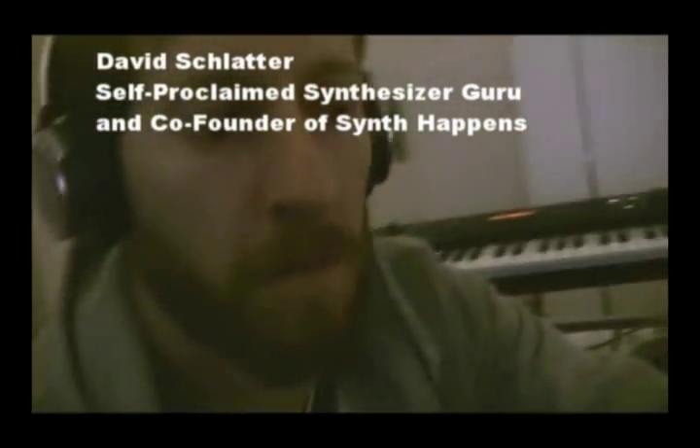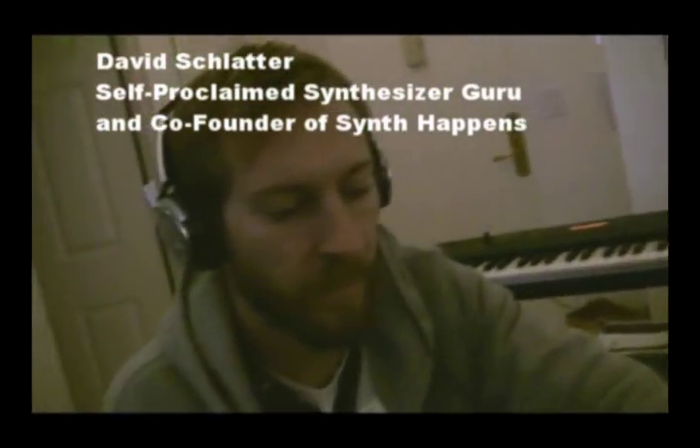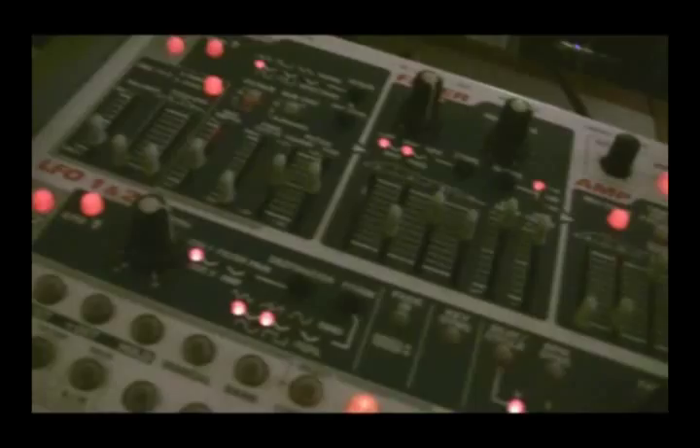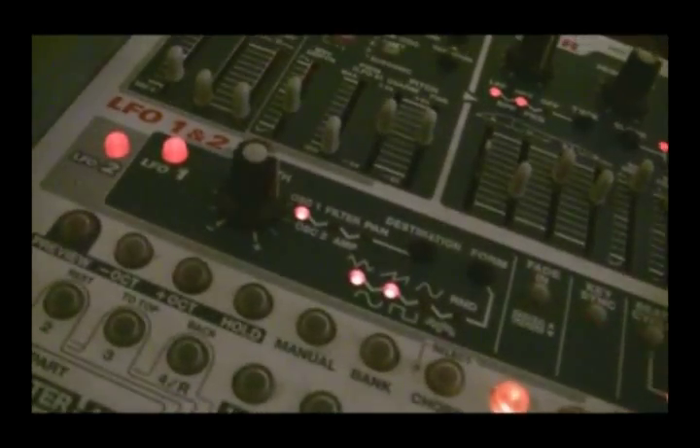So how long have you been playing synthesizers? My parents made me start taking lessons when I was three years old. What do these buttons do? At the Suzuki Institute. Not for synthesizers, but for piano.